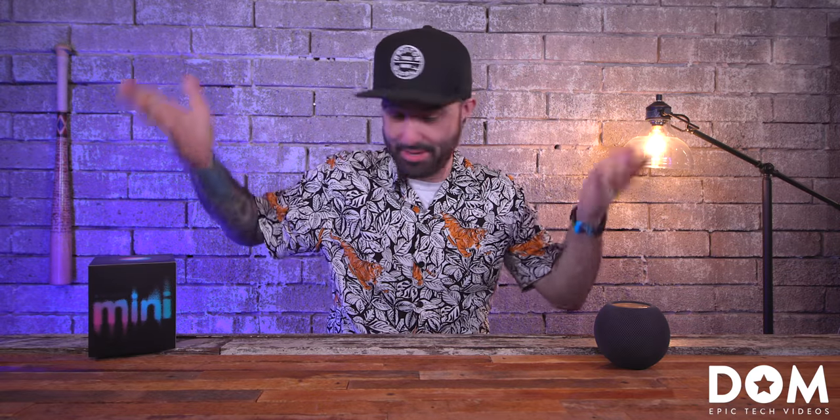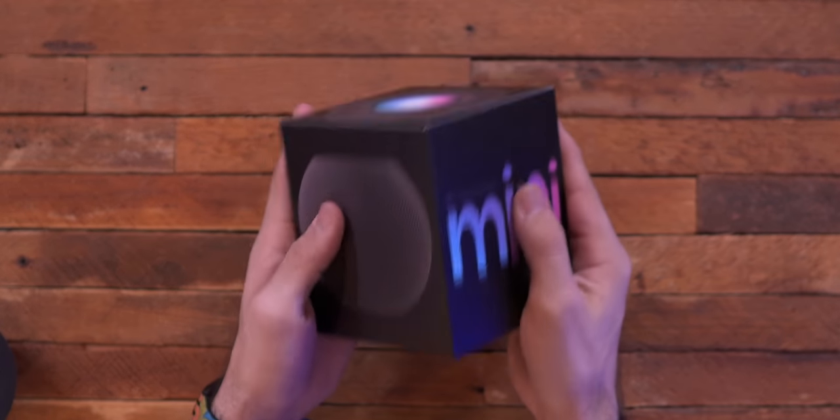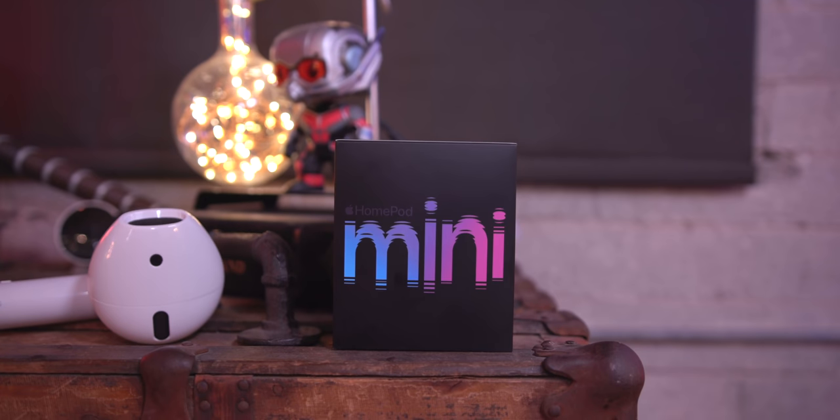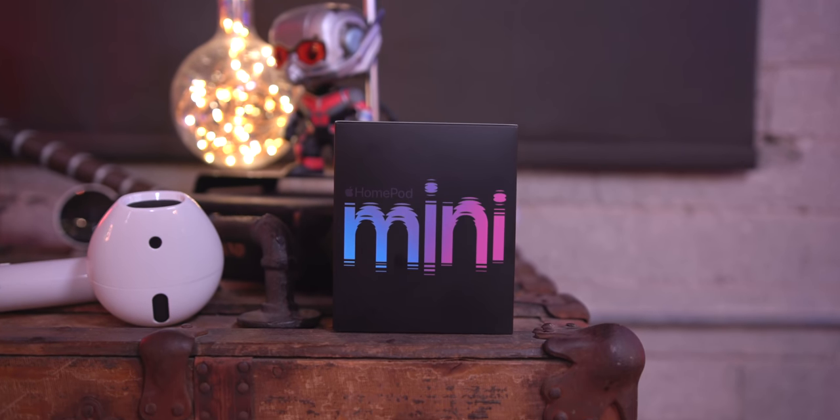What's going on everyone? This is Dom and here we have the HomePod mini — this little guy right here. This is Apple's latest smart speaker. I really dig the packaging here. This thing is awesome. I've been using it for the past 24 hours.